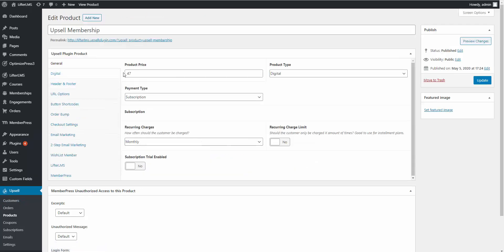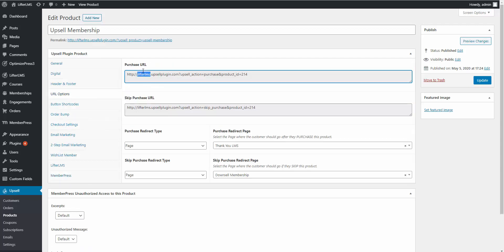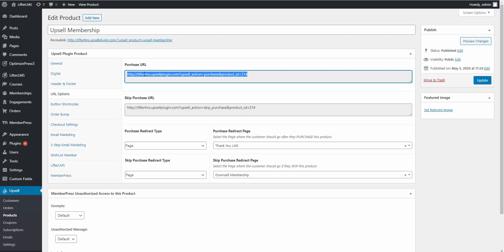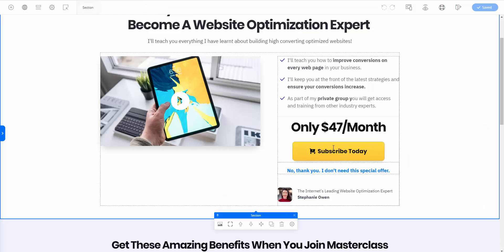Now let's set up and edit our upsell product. I called it Upsell Membership. This is a $47 subscription, so instead of Single we select Subscription at $47/month. Again we go to the MemberPress tab and select which membership level they should be added to — here it's the Upsell Membership level we created. Then in URL Options I copy the Purchase URL and go to our upsell page to add it to the purchase button.